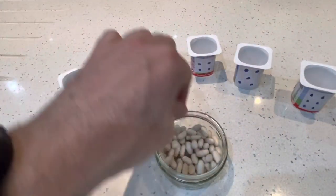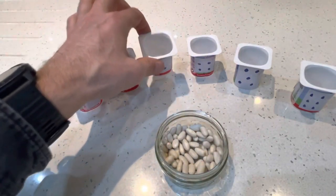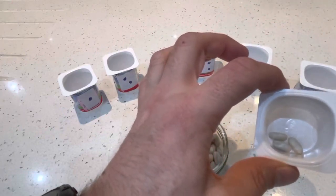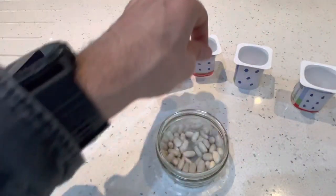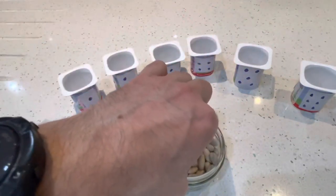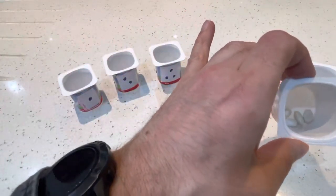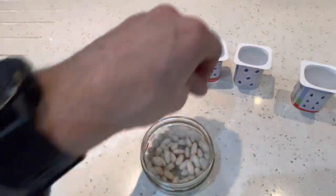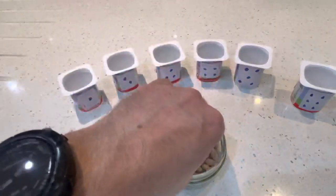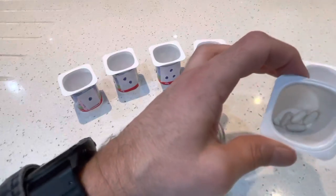Next we need three beans: one, two, three — three beans in our pot. Then we need four: one, two, three, four — four beans in our pot. Then we need five: one, two, three, four, five — there's five beans in our pot.